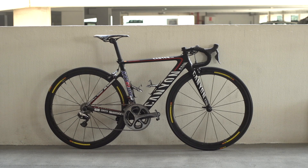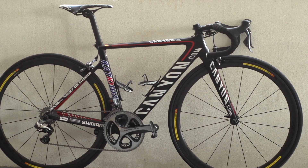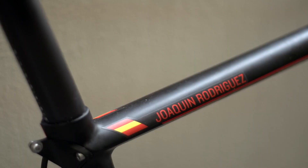This is the Canyon Aeroad CF in Team Katusha colour scheme, belonging to Joaquin Purito Rodriguez, the world number one rider for the past three seasons.